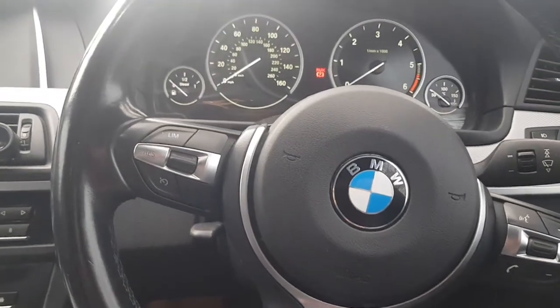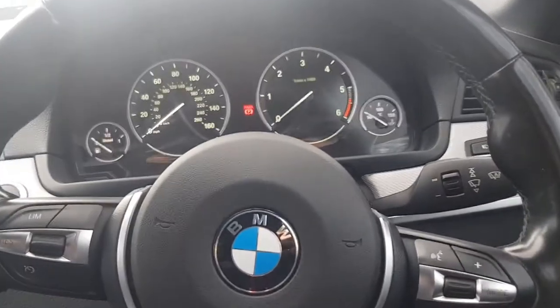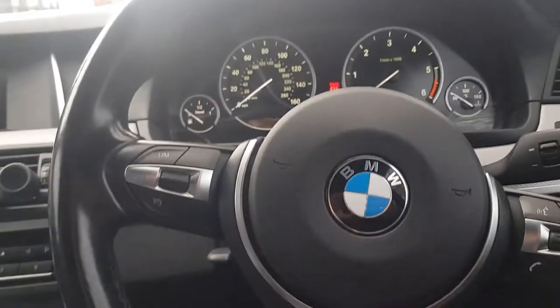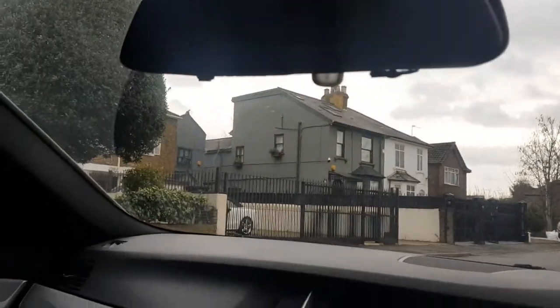Hi guys, welcome back to another video. Today I'm going to be showing you the top five modifications I've done to this car — it's a BMW 5 Series F10 model. First of all I'd like to show you my dash cam, which is not really a modification, but I thought I'd show it to you guys anyway.